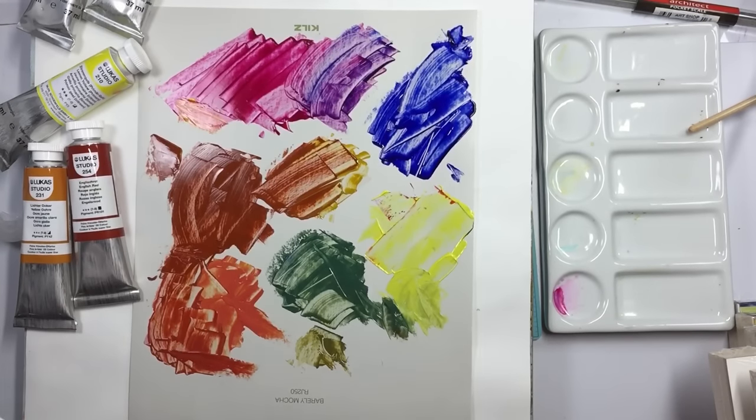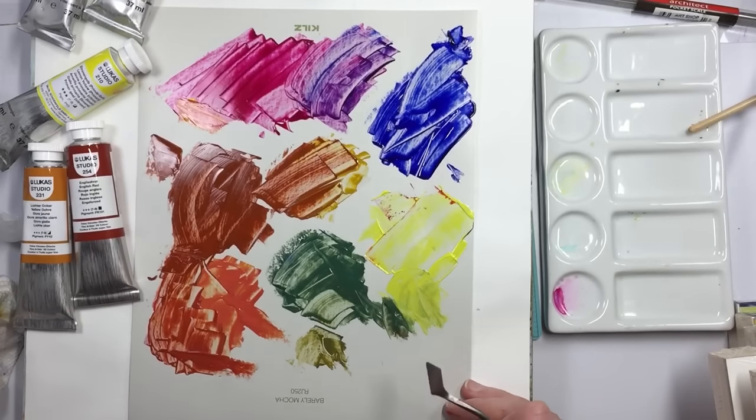Okay, well, thanks for joining me. I thought it'd be just fun to play around with oils. See you soon.